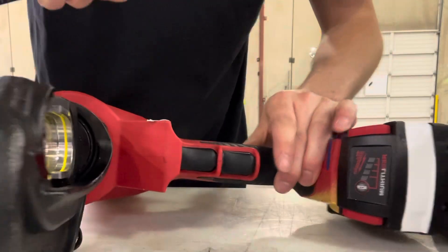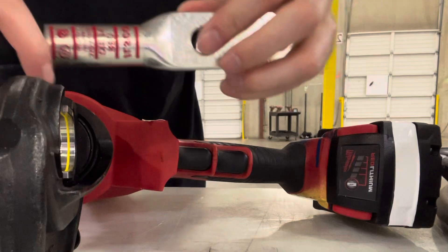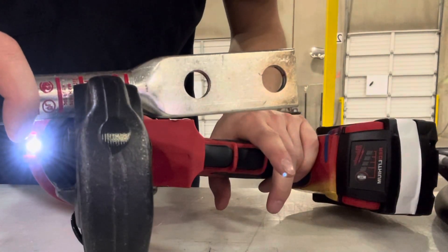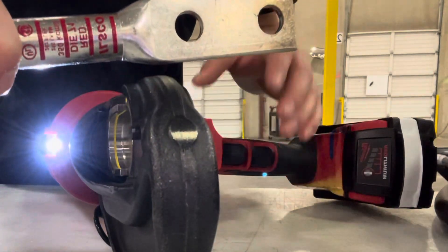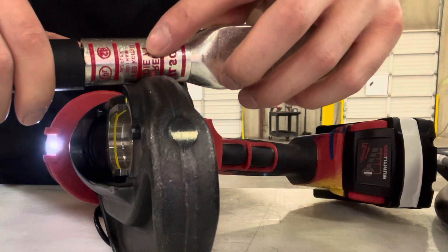Then you are going to put this inside of the crimper. This one is, I believe, the 6 or 12 ton. So what you're going to do is crimp it between these red marks — once, twice, three times.